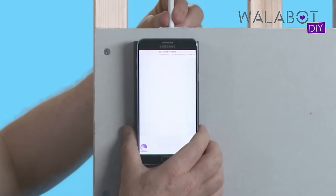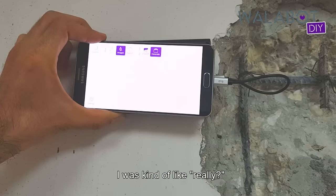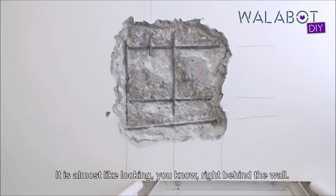I was skeptical when I first heard about the device. I was kind of like, really? It is almost like looking right behind the wall.